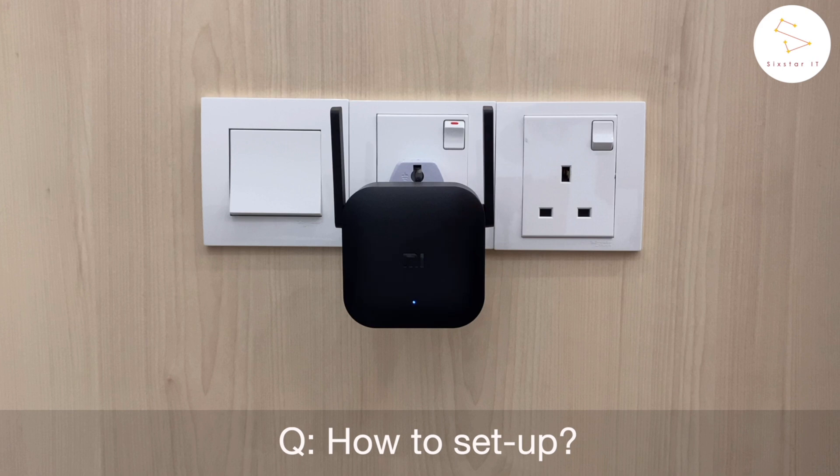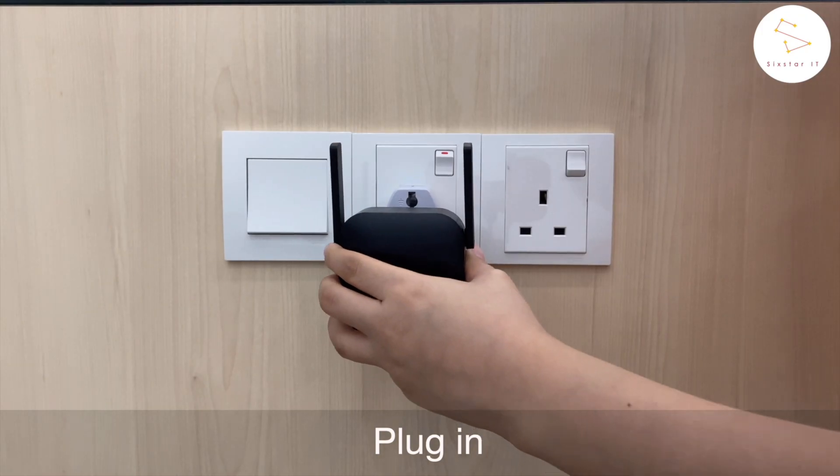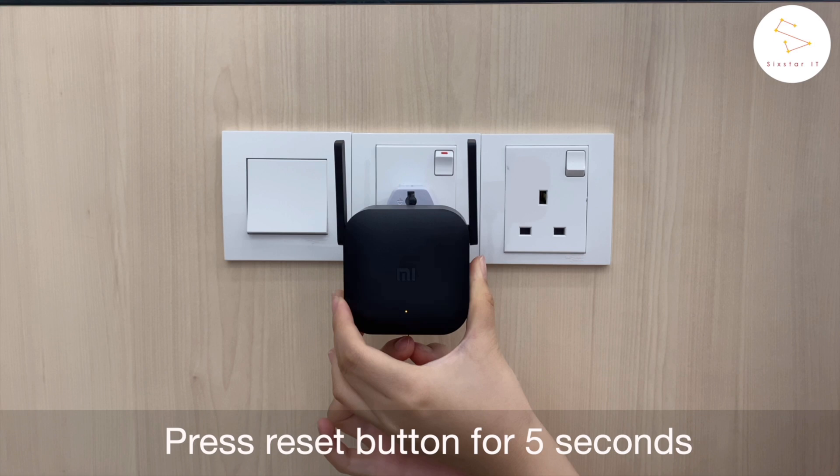Here's how you can set up the Xiaomi Wi-Fi Extender Pro. First, you have to plug the device in. Next, use a needle to press the reset button for 5 seconds.